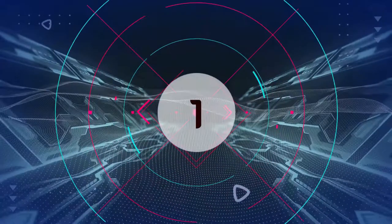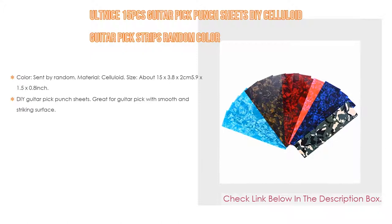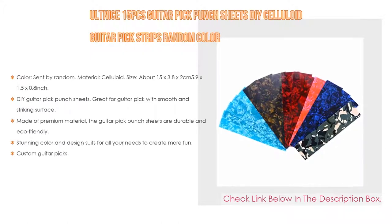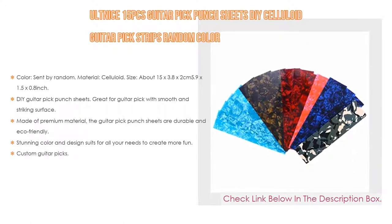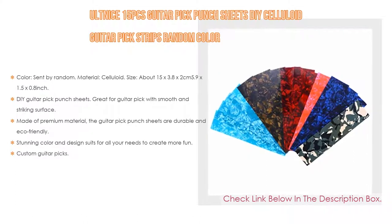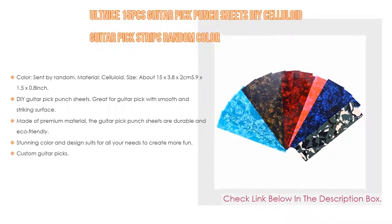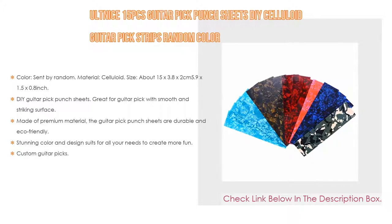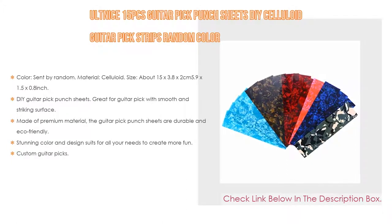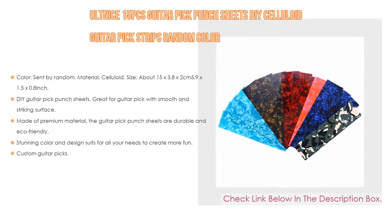Number 1: the Alt Nice 15-piece Guitar Pick Punch Sheets DIY Celluloid Guitar Pick Strips in random color is the most popular product in our experience. Features include: color sent by random, material celluloid, size about 15 by 3.8 by 2 cm (5.9 by 1.5 by 0.8 inch). The DIY Guitar Pick Punch Sheets are great for guitar picks with a smooth and striking surface. Also made of premium material, the Guitar Pick Punch Sheets are durable and eco-friendly, with stunning color and design suited for all your needs. The Custom Guitar Pick Punch allows you to make personalized guitar picks in seconds — you will never worry about losing picks again.